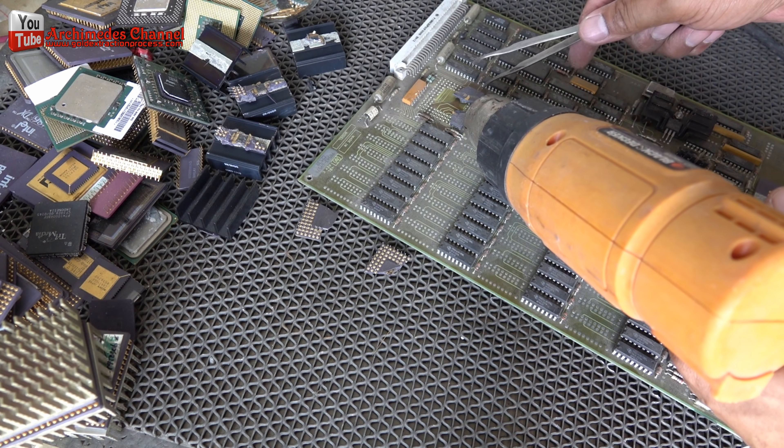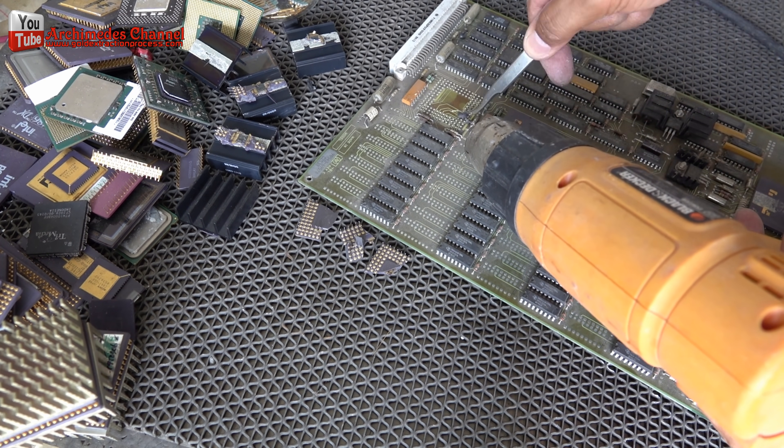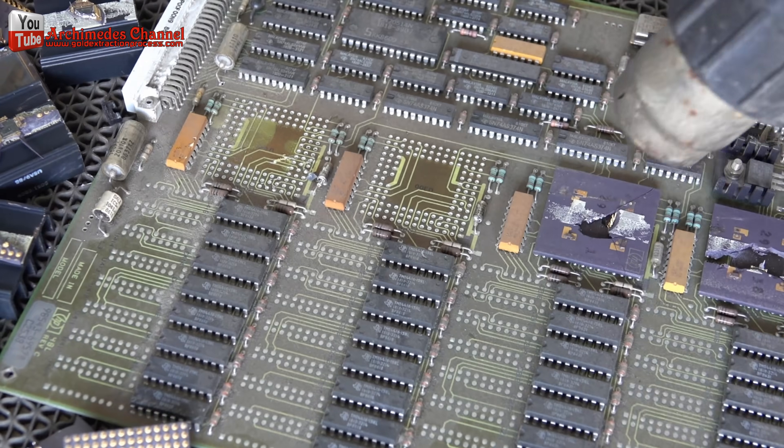I used a hot air gun. I used ceramic chips and various electronic devices. If anyone has a better way, please recommend — it will be helpful for everyone.